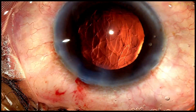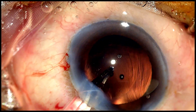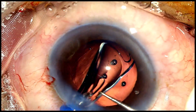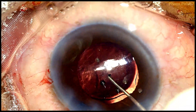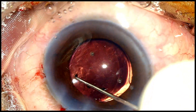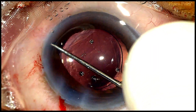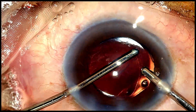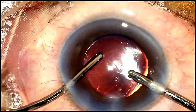We perform a viscofluid exchange at the end of irrigation-aspiration and are now ready to inject the single-piece monofocal IOL within the capsular bag. Other than avoiding major manoeuvring within the capsular bag, IOL implantation in a polar cataract case is not very different from any other cataract. The IOL is rotated to achieve a horizontal orientation of its haptics. With the IOL in the bag, note the horizontal diameter of the rhexis — it's clear that even if we had to place a three-piece IOL in the ciliary sulcus, there is adequate support provided by this oval rhexis.